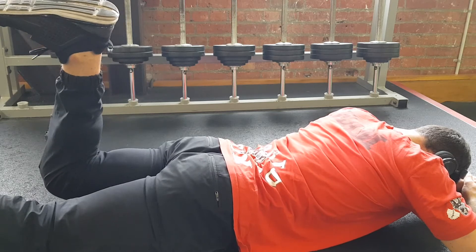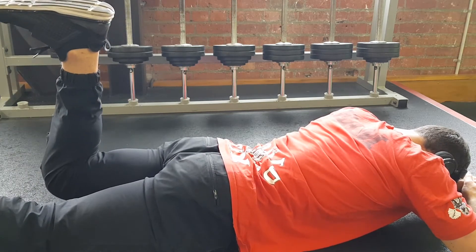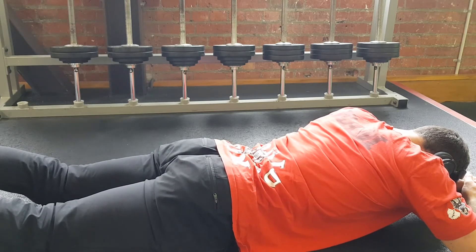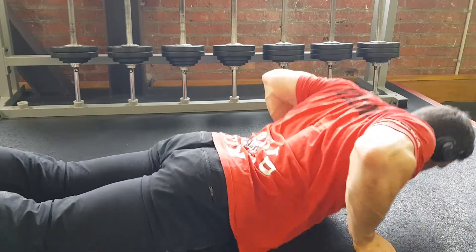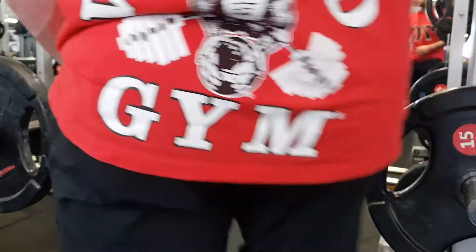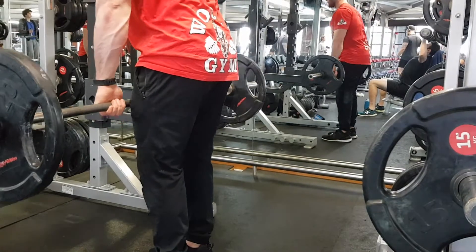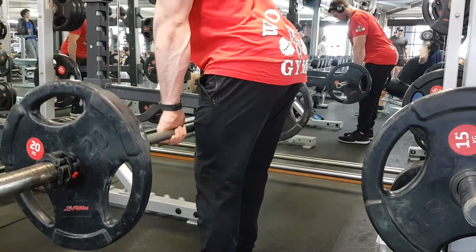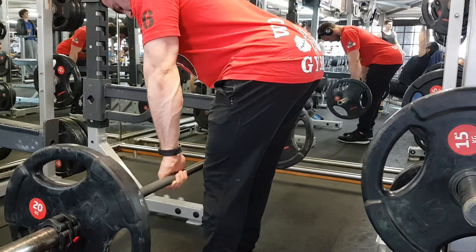Once we're done with these glutes and hammies, we want to go straight into our deadlifts. I want you to warm up with a weight that's appropriate, just making sure that hip extension is feeling good. I also chuck in a straight leg deadlift variation first before any regular deadlifts, just to make sure I can feel those hamstrings recruiting and my hips are feeling good. All I'm thinking about is pushing those hips back, really making sure I can feel a nice stretch and everything's responding the way it should through the glutes and hammies.